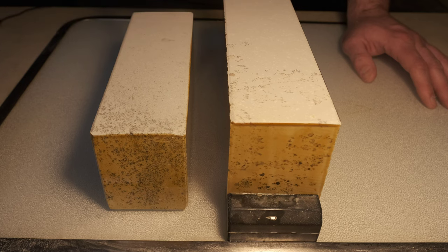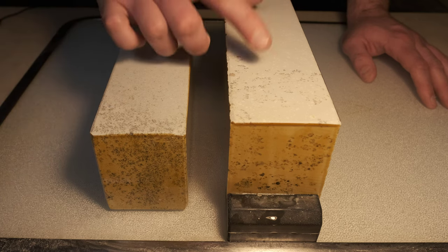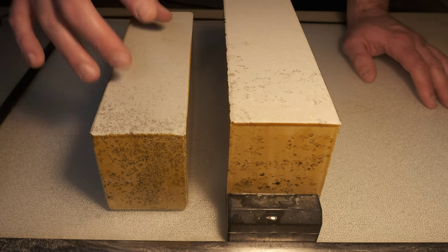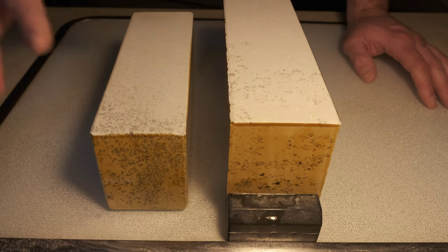You're never going to find a retailer generally say, 'oh, this is a western Aizu, this is a southern Aizu stone.' But you as the collector or user can take a look at the stone and determine its characteristics based on visual or performance attributes. So let's go ahead and wet these two down.